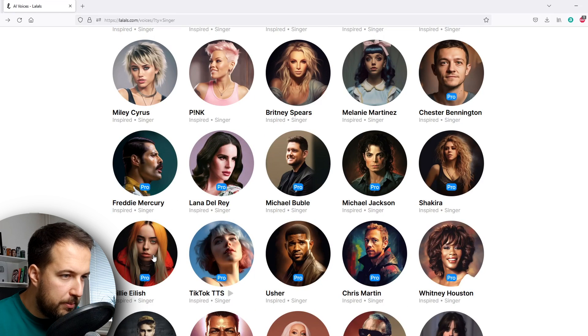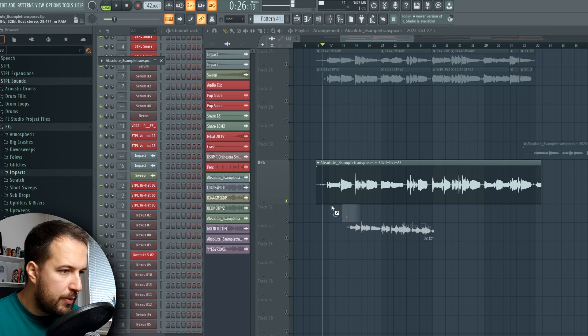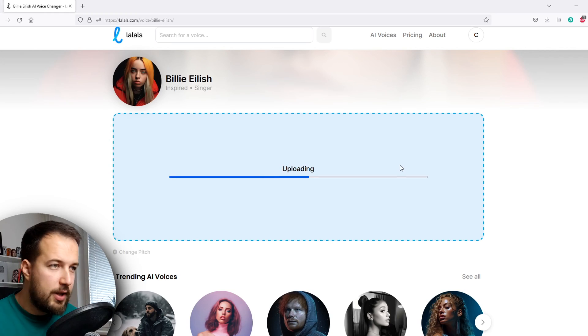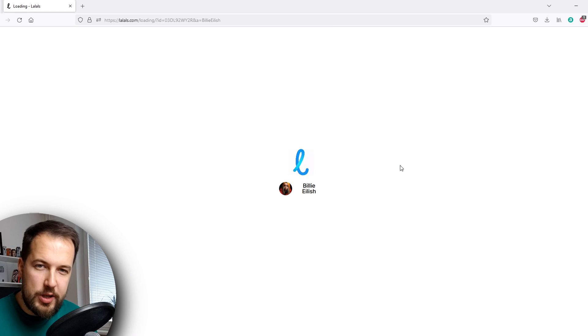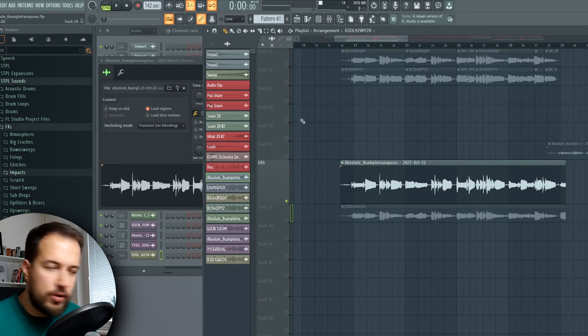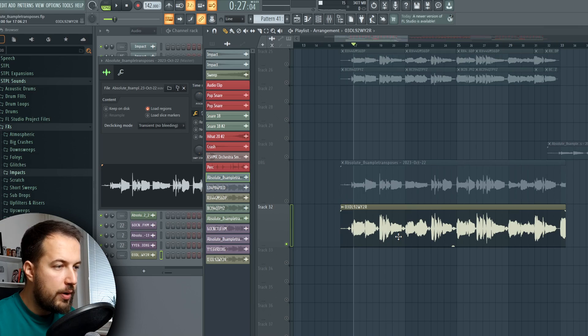How do you use this? Choose whose voice you want to sound like — I'm gonna go with Billie Eilish. Then double-click your recording in FL Studio and drag it right from FL Studio into the site. Pause it, it's gonna upload the file and then transform your vocal into the version that you chose. Once it's ready you can preview it or download it. I'm gonna download it, drag it back into FL Studio, and now let's see the result — this was our original vocal, and now we can hear how it transformed the voice into a female voice.